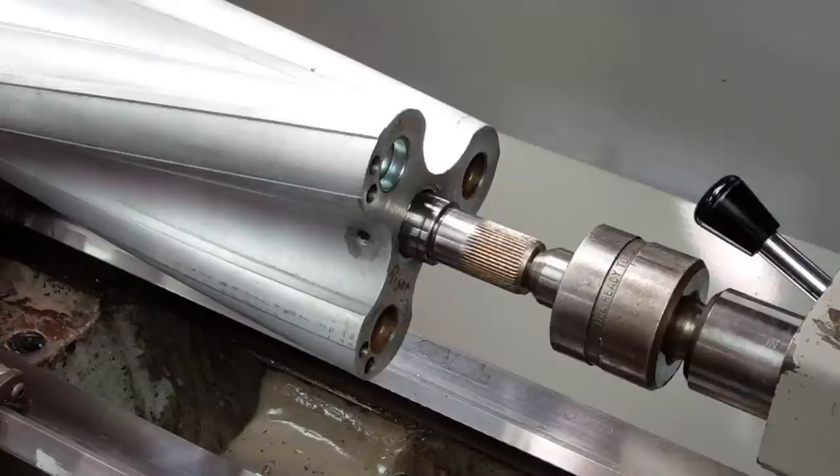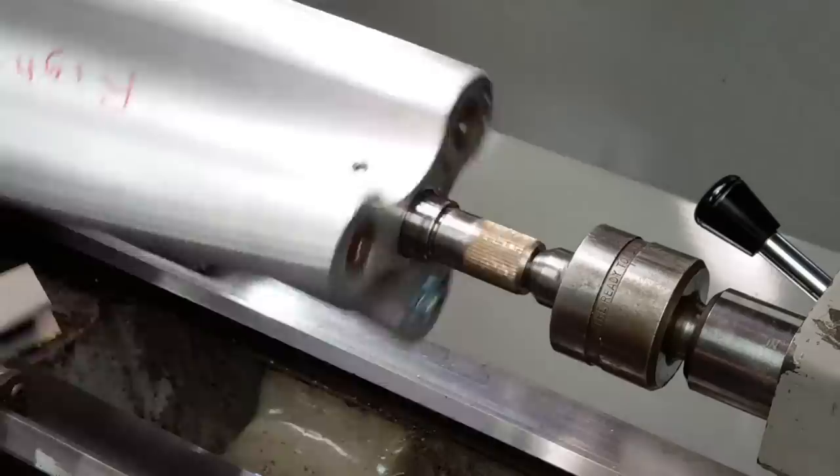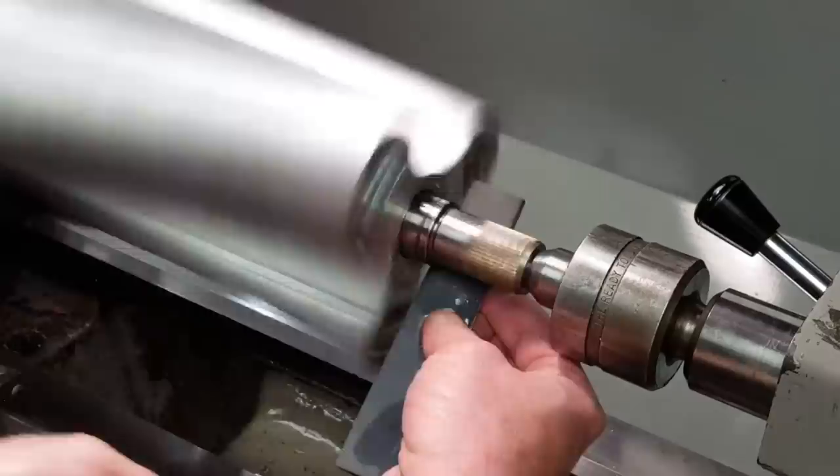Before putting the rotors into the case, I took them over to the lathe, chucked them up between centers, and then took some 1500-grit wet or dry sandpaper and polished the seal surfaces with some WD-40 for lubricant.